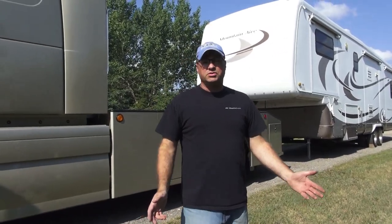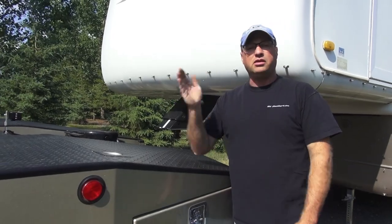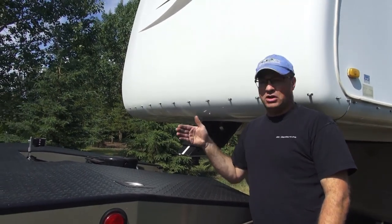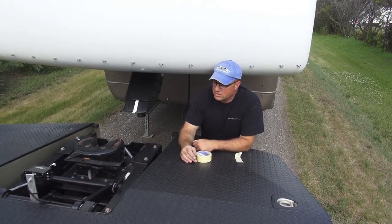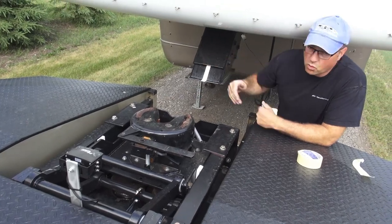Let me take you through the hitching process now, utilizing the air ride ET senior hitch and our RV hauler. If possible, really try to get your truck and your trailer as parallel as possible. Don't be coming into your hitch at an angle because it's very hard to get the jaw to line up with the pin. Something that really helps with the hitching process is to utilize one of these cameras — it gives you a straight-on view of the hitch and the orientation of the trailer.